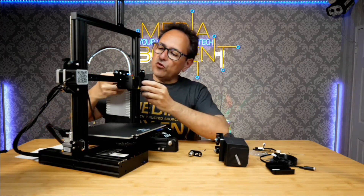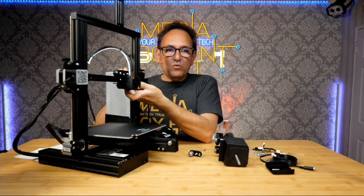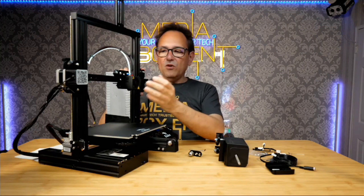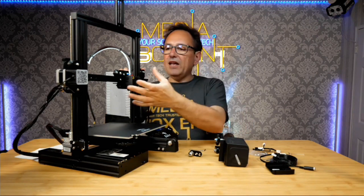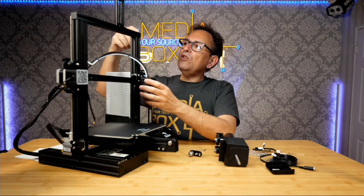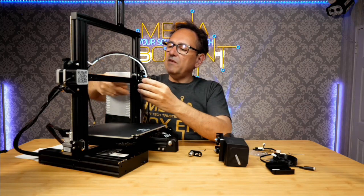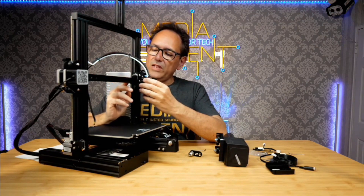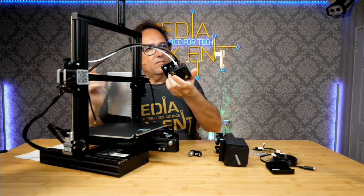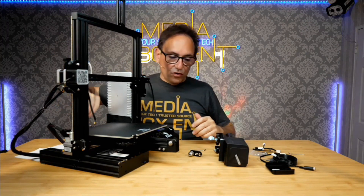There are two screws — one here and one on the other side — that need to come out. I already removed them to save time. Remember: one screw on the back and one on the other side. Push it forward a little so you can remove the whole head assembly. Rather than taking the entire frame apart, just push with your finger forward — it's much easier. Watch this — done!